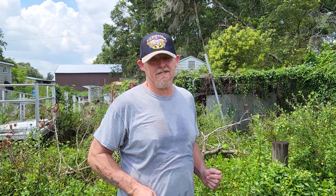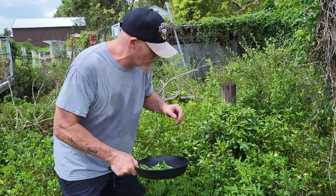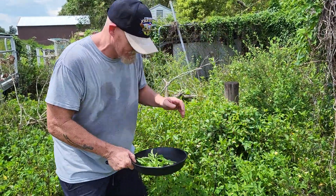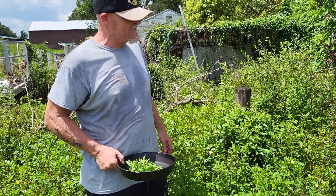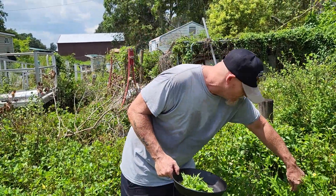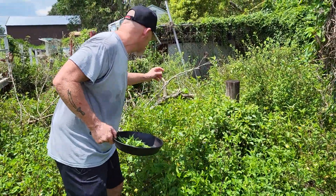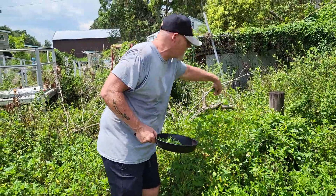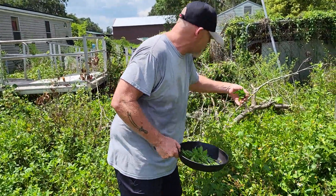And I am educated, believe it or not. While everybody was going to school, I was busy learning stuff. My first mother-in-law — if anybody's in heaven, it's her — showed me how to do this. But beware, other plants grow amongst this stuff, so you've got to get it right.